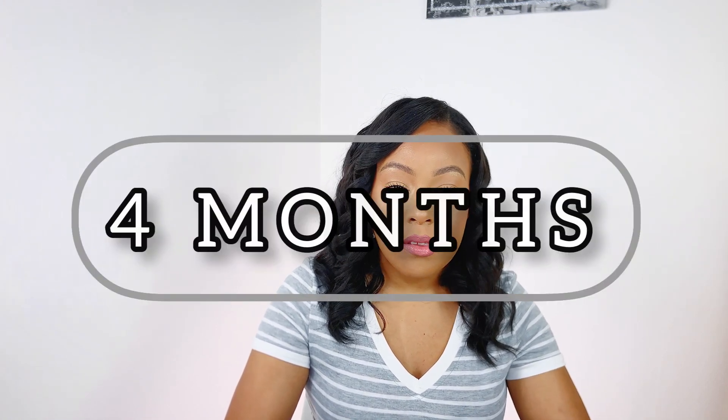What's up, it's your girl Nikki Sparks, welcome back to my channel and if you're new here, thank you for stopping by. Today's video is me telling you guys how I managed to stretch my relaxed hair up to four months with no breakage and no major struggle.